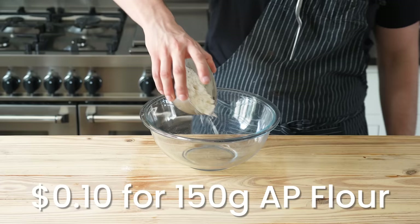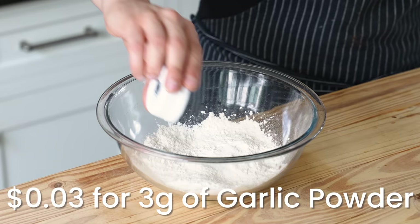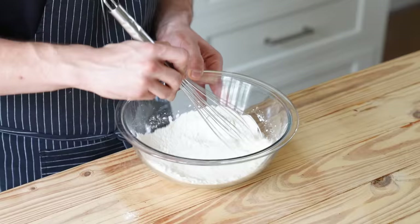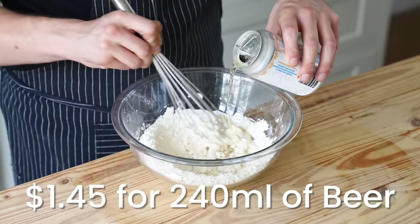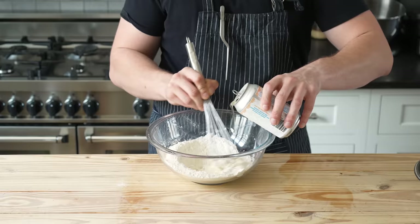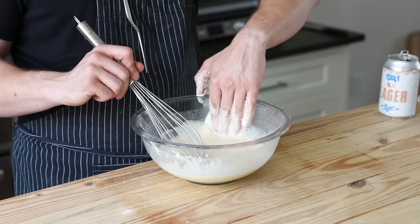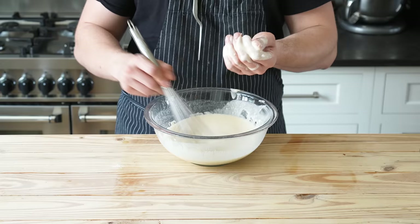For the dredge, in a medium bowl add one cup or 150 grams of all-purpose flour, one teaspoon or half a gram of baking powder, one teaspoon or five grams of kosher salt, one teaspoon or three grams of garlic powder. Whisk until thoroughly combined, and then slowly whisk in one and a quarter cup or 240 milliliters of cold light beer — use whatever you have in the fridge. Be careful not to over-whisk this into a frothy mess. Once it all comes together, you should have a nice batter that's thick enough to cling to your finger but isn't doughy — think tempura batter, but slightly more thick.